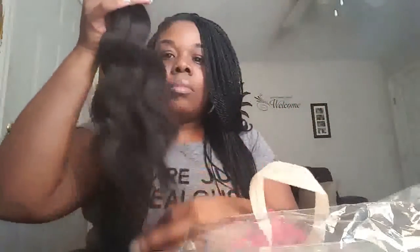As you can see, there's barely any shed hairs — just a little bit. But other than that, I can't wait to put it in. This is the Royal Burmese body wave 18 inch. No shedding, no shedding. Okay, so that's the 18.